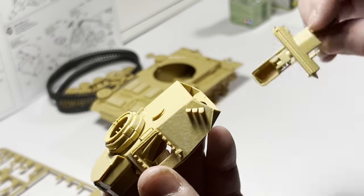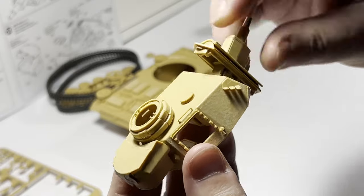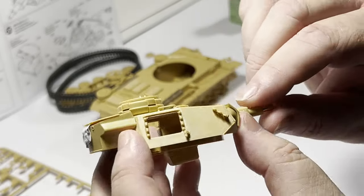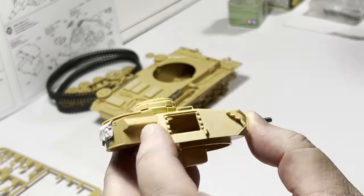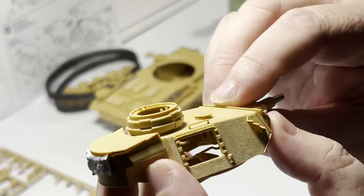With this kit, you can build up the main armament and attach it to the mantlet prior to fitting it to the turret. This gives us tons of room to paint and detail these parts if we're going to leave the hatches open. But as I'm going to finish this with closed hatches, I'll squeeze the gun in and glue the mantlet in place.